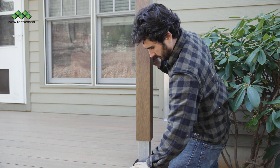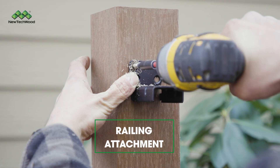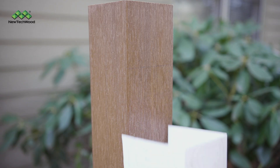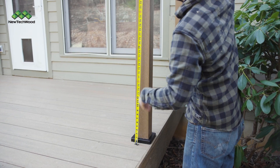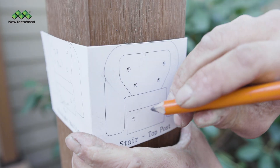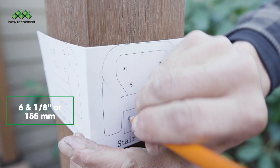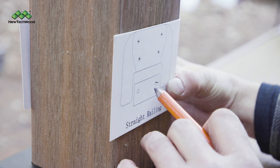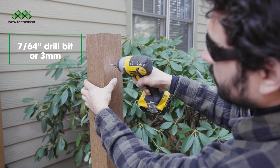Finally, you're ready to install your post sleeve. Next, we'll be marking where the railing will attach to the post. Use the cardboard templates provided with your materials, also available on the NewTek Wood website. Measure up from the deck surface to 36 inches to the top of the upper template — the one with six holes — and 6 and 1/8 inches to the top of the lower template. Mark where your screws will go, then pre-drill your holes with a 7/64 inch drill bit.